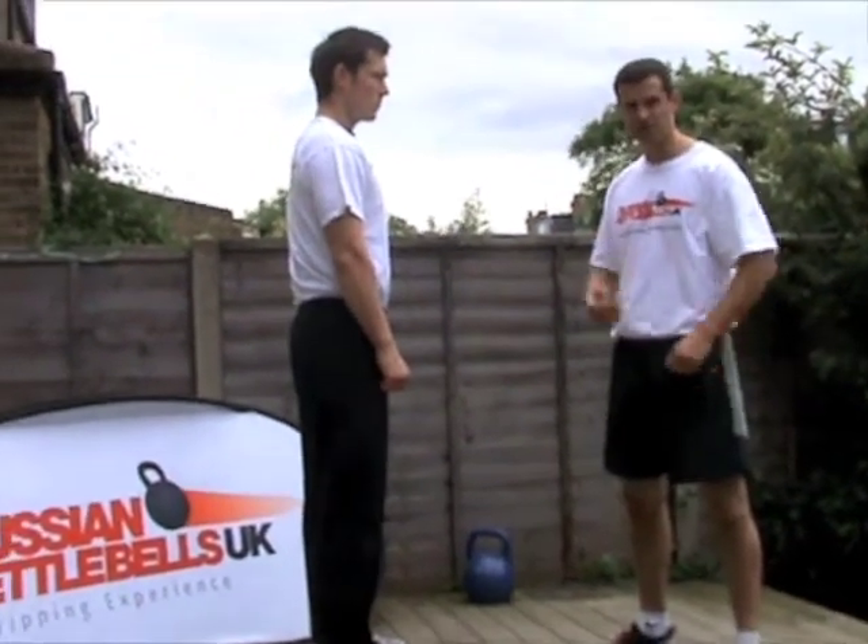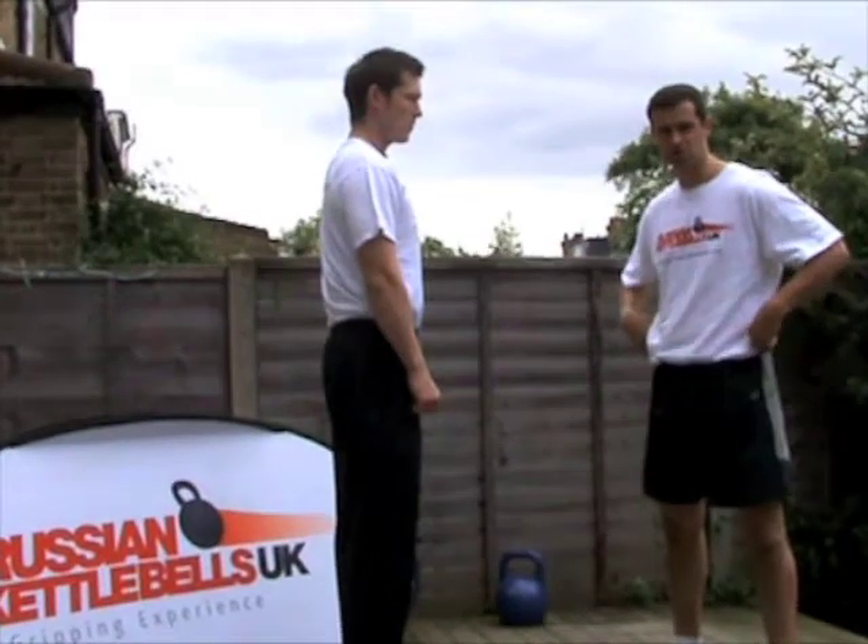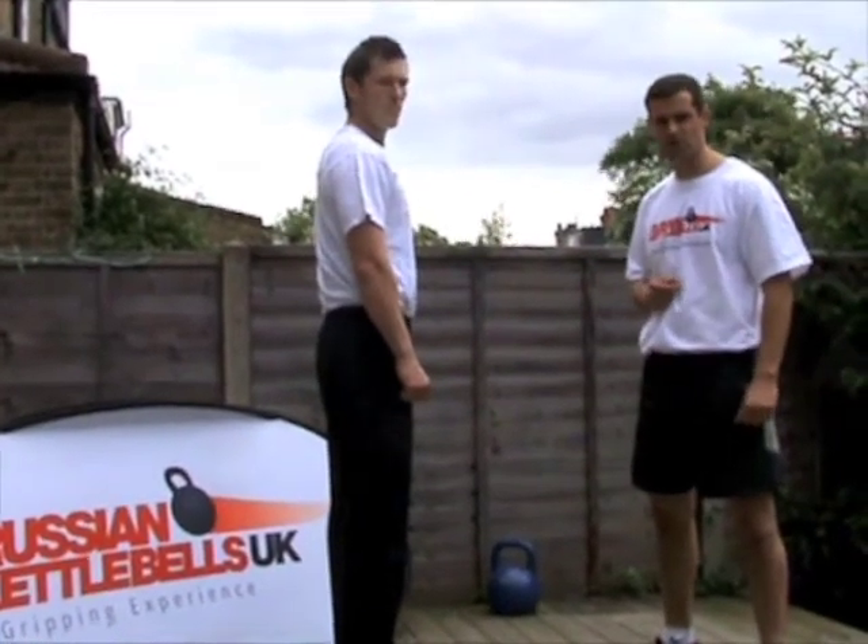If you've got back pain, it actually strengthens the lower back as well. There are about five key important things to remember when you're doing the two-arm swing.